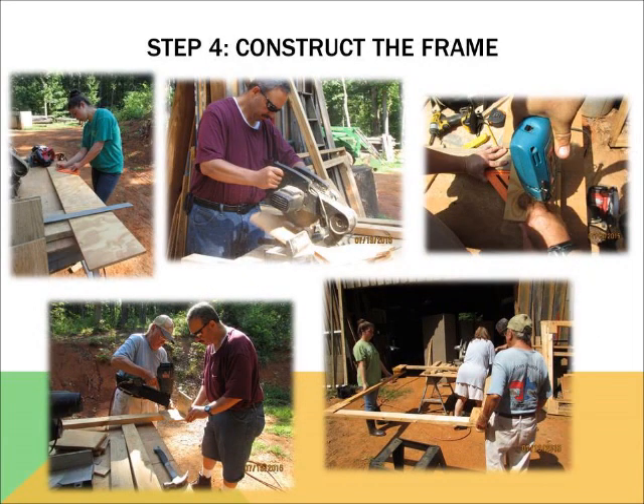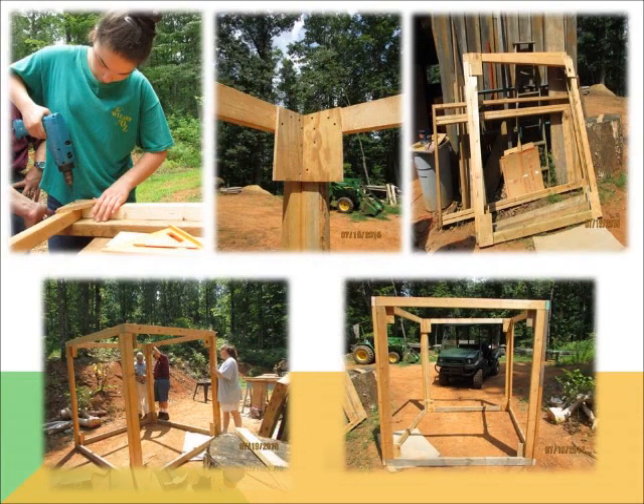Step four is constructing the side frames of the greenhouse. The frame is made of wood and nails, and there is a door attached to one of the sides, so don't forget to leave room. Being as precise as possible with measurements is the key to having a level greenhouse. The sides will form the shape of a cube when screwed together. Adult supervision and assistance is highly recommended when using power tools and heavy equipment.